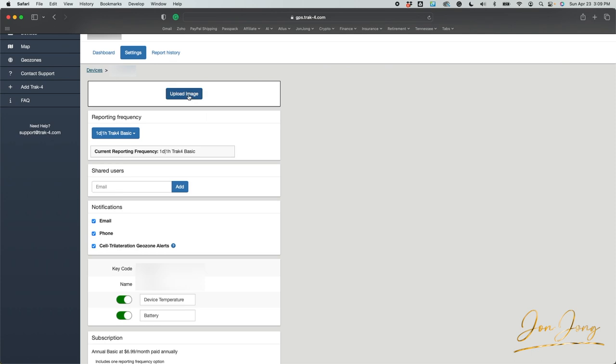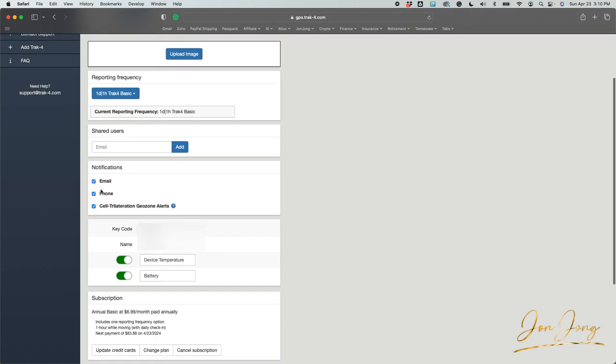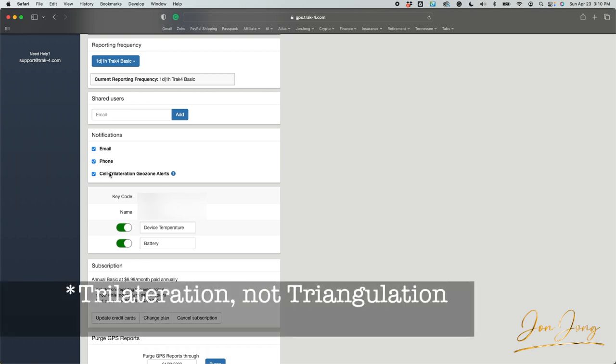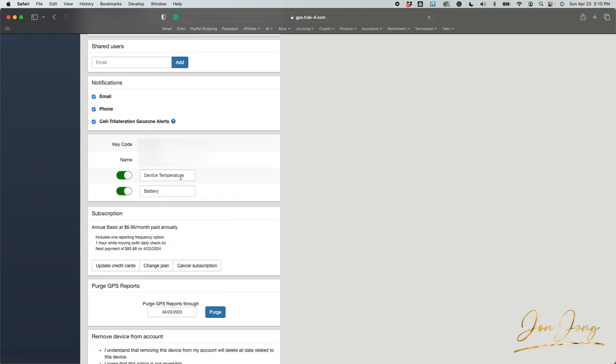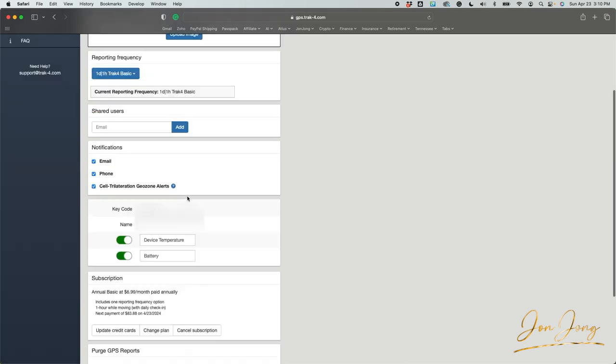You can put a picture of your device or item in the account. You can add other users and get notifications through email or phone. The cell trilateration feature means that if you don't have cell phone service — say it's inside a metal shop — it'll use triangulation, which I think is good up to something like a 15-mile radius. There's the key code. It'll also provide device temperature and battery level.